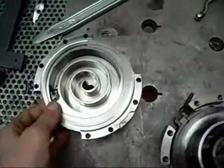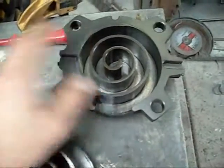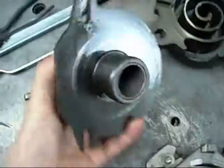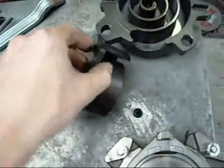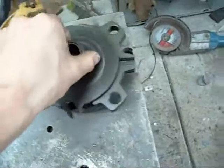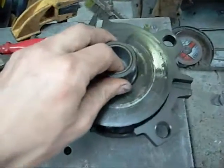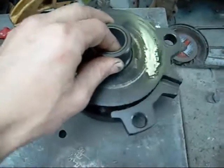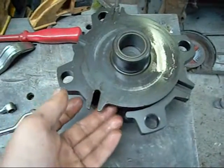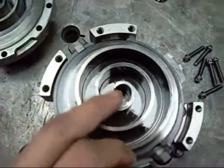The top section here is known as the fixed scroll — that remains stationary. The moving scroll sits in like so, sitting on the eccentric lobe on the crankshaft and oscillates around, drawing gas in through the side and squeezing it around the spiral into the centre, compressing it in the process.